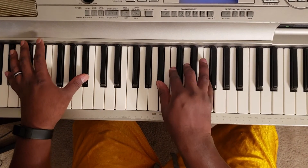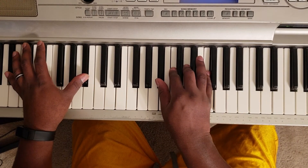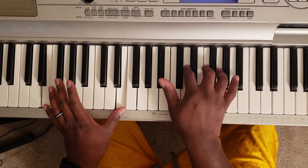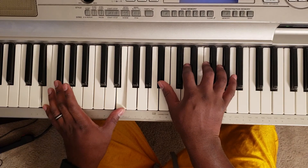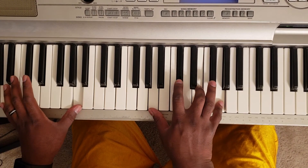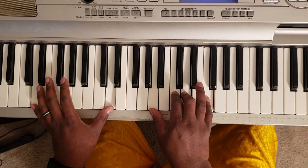So that's that: B flat, right hand B flat, C, D, F. Then E, right hand B flat, D, F, G. And you hit A, right hand A, D flat, E, and G. Back to the first chord.